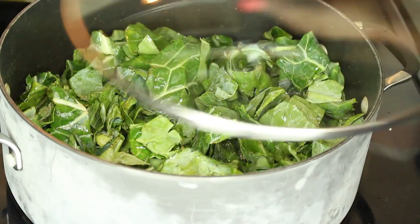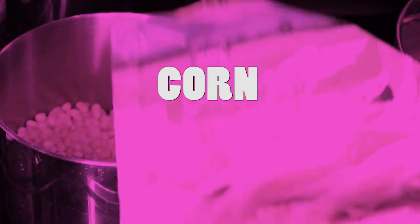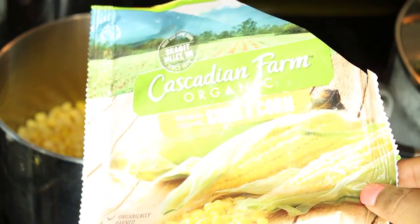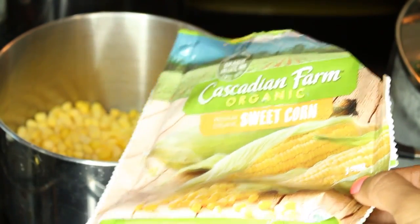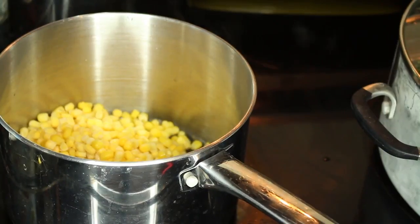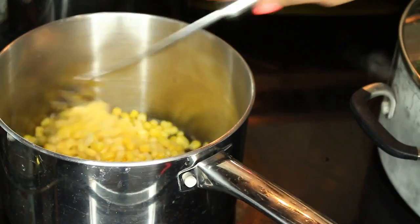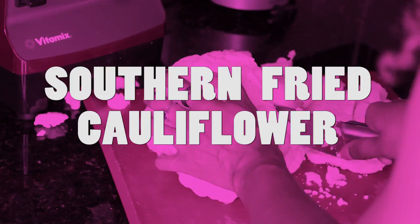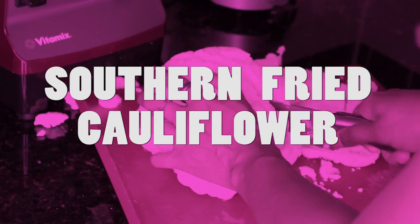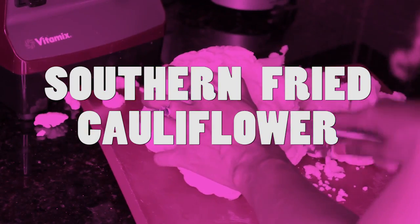Now onto the corn. I'm just using some frozen organic corn — not as good as fresh but definitely better than canned. Nothing super fancy here, I just wanted to add another vegetable to our plate.